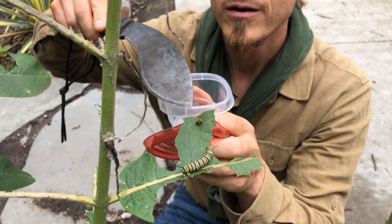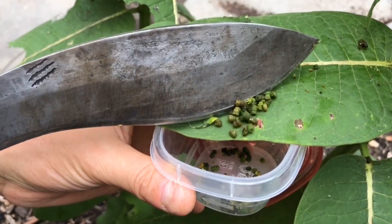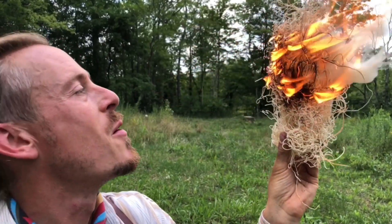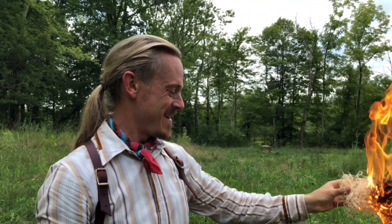Look at that. We're going to find out right now if this stuff can be used as a solar ember material. You almost got a little excited there. All right, perfect.